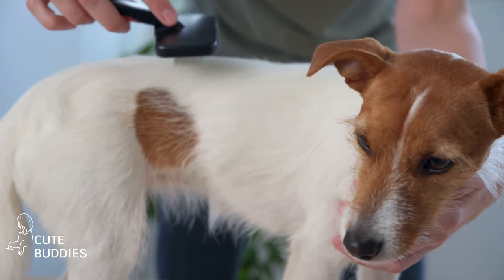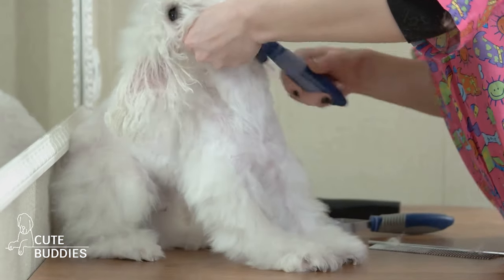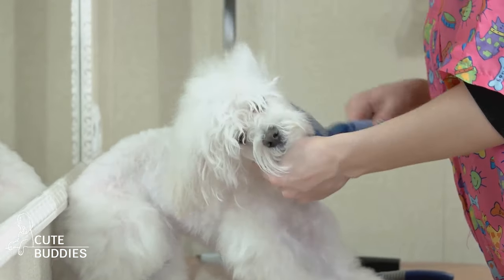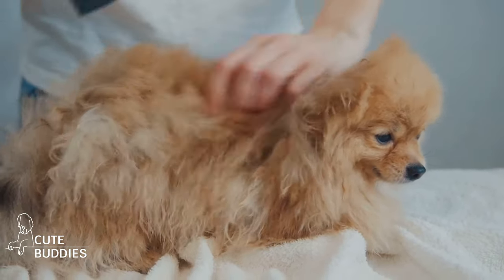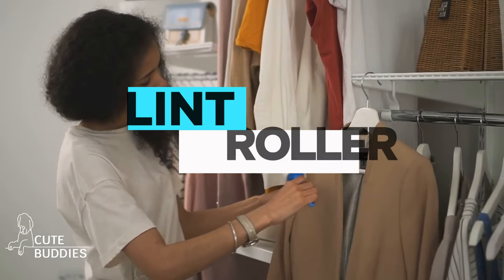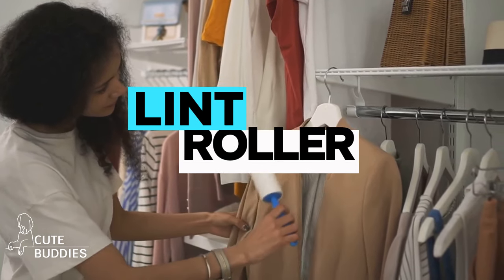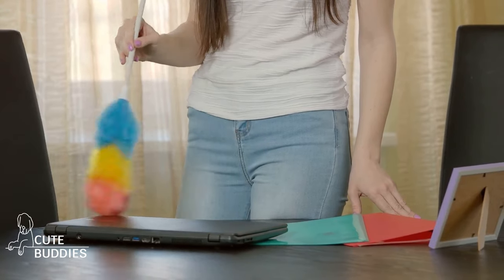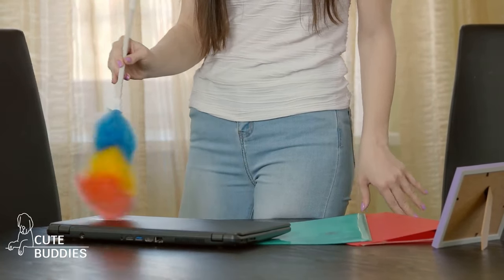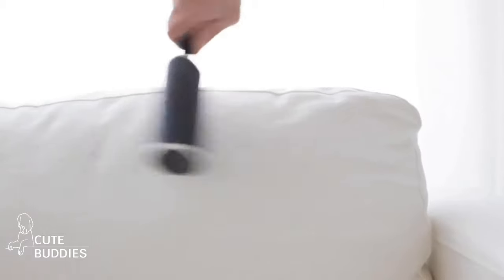Does your dog shed all over your clothes and furniture? If your answer is yes, then you're not alone. Shedding is a natural process for many dog breeds, but there's a simple yet effective way to keep your clothes and furniture fur-free. Enter the humble lint roller. This handy tool is a lifesaver for dog owners battling against the relentless tide of dog hair. With a few swipes, you can easily remove unwanted fur from your clothes, couch, and even car seats. It's like magic.